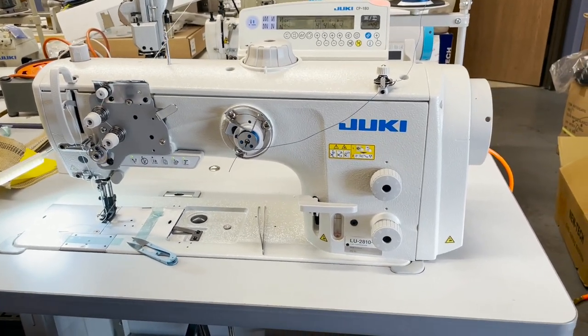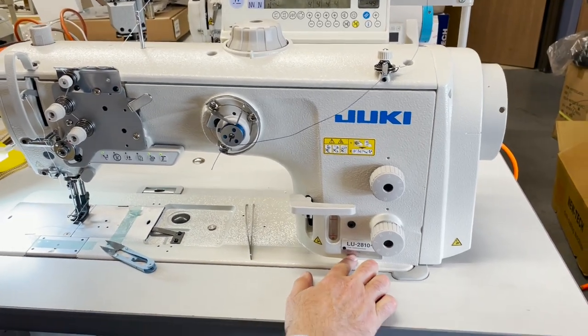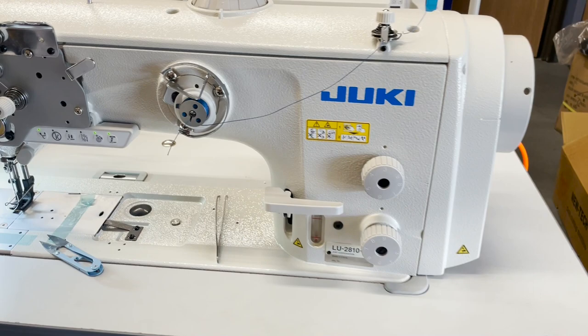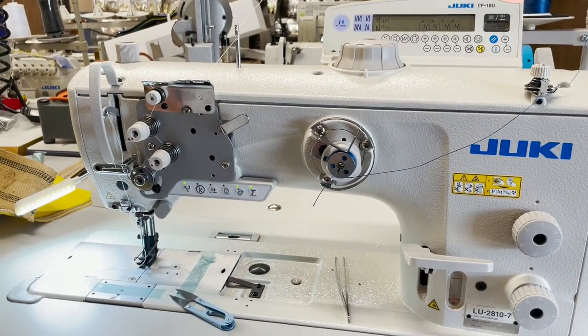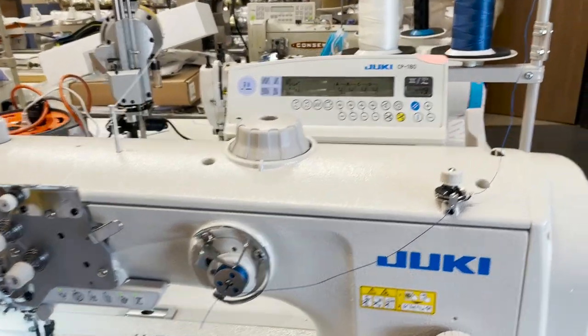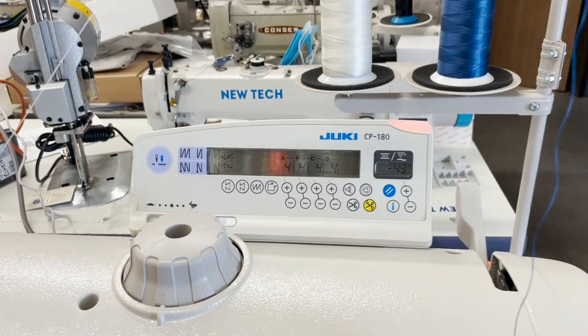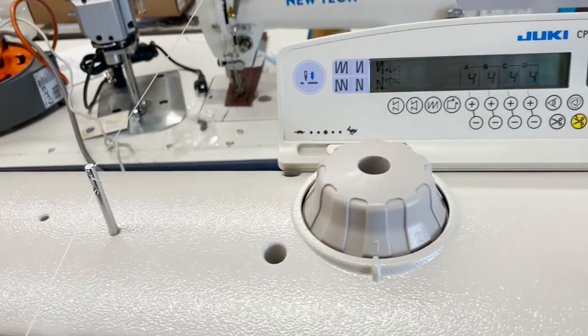It's made in China, but that doesn't matter. A lot of people have been calling about the 1541, 1541S, 1508, and 1508 Edge — those are the walking foot triple-feed machines — but look at this monster right here. Amazing.